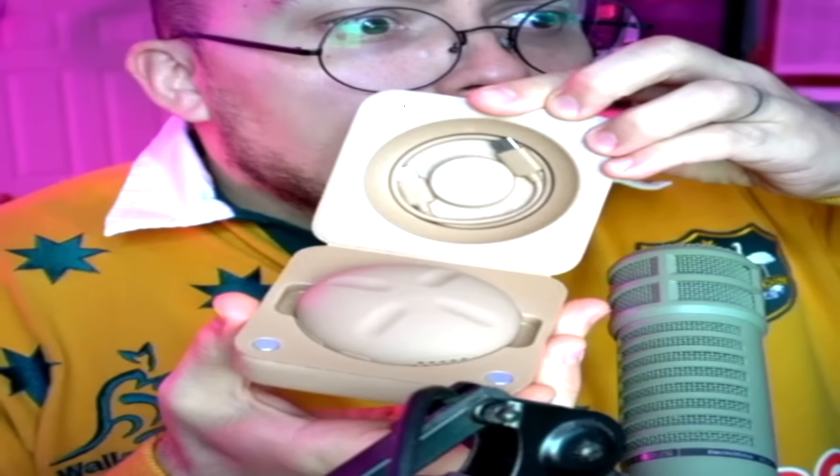Okay, everyone, I have it. I finally have it. I really do have it for real. Here it is. Ta-da!